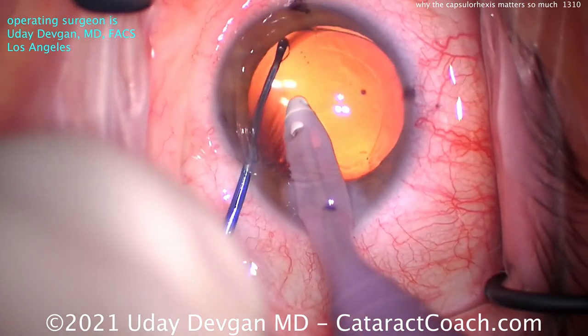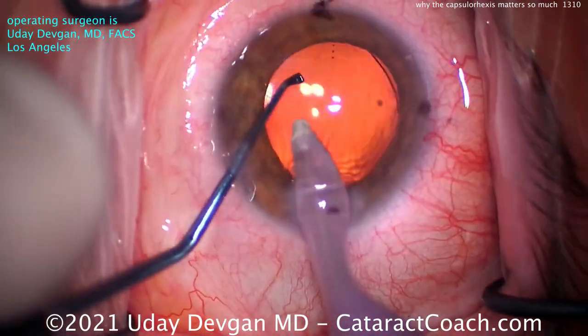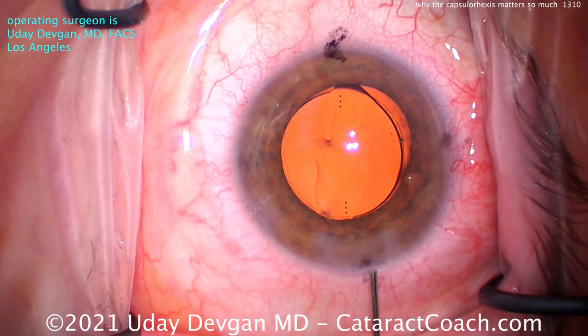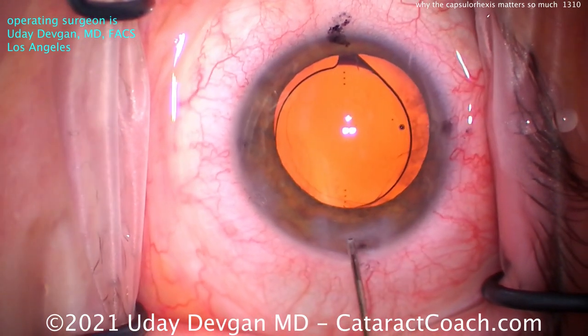We want to maintain that 360-degree overlap. You don't want too small of a rhexis. With a smaller rhexis — say, a 4-millimeter rhexis — it's a lot easier to keep that 360 overlap, but it's a lot tougher to remove the cataract. Plus, that can be more prone to having capsular phimosis.